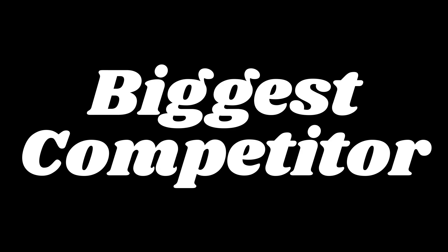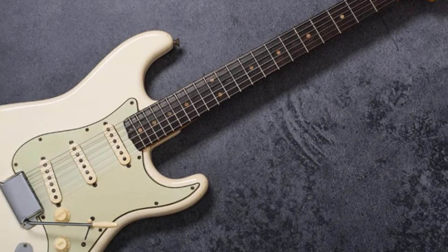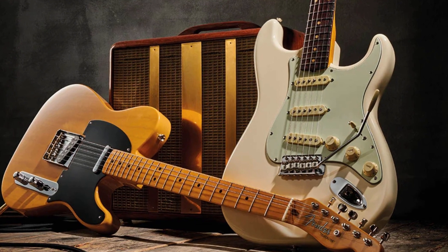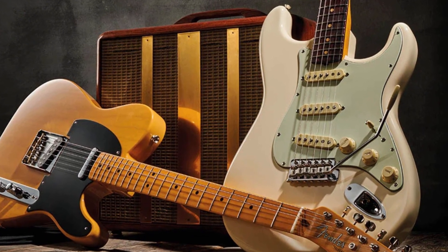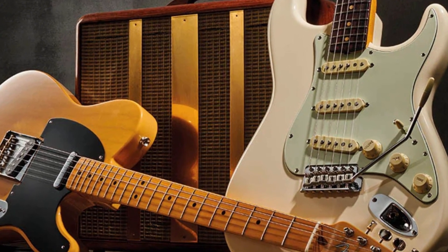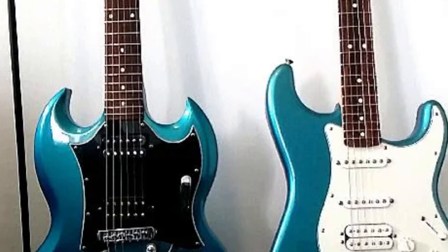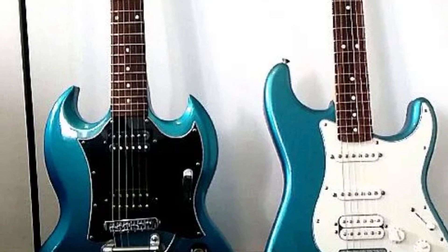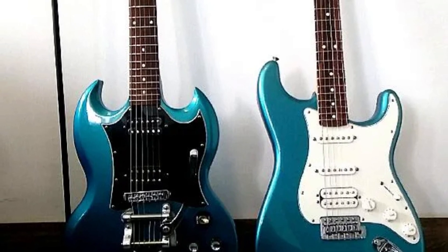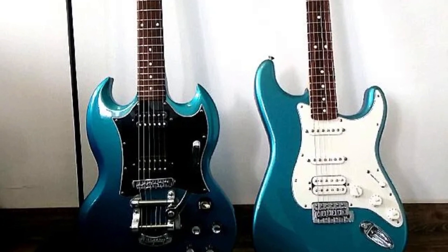The biggest competitor to the Gibson SG during its early days was the Fender Stratocaster. The Stratocaster was introduced in the mid-1950s and quickly became one of the most popular electric guitars on the market, offering a sleek and modern design as well as a versatile tone that could handle a wide range of musical styles. The Stratocaster and the Gibson SG represented two very different approaches to electric guitar design, with the Stratocaster being known for its bright and twangy tone, and the Gibson SG for its dark and powerful tone. Both guitars were popular among players, and each had its own unique group of devoted fans.